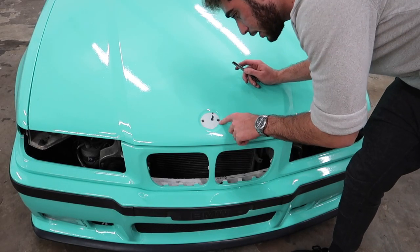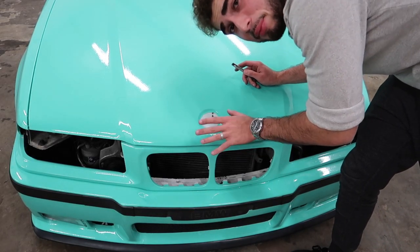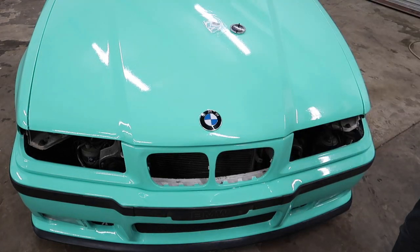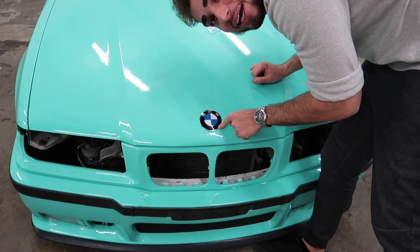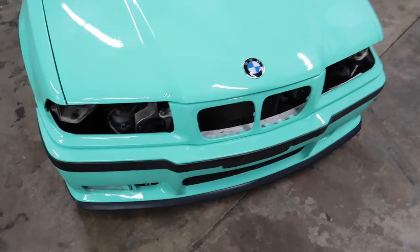While we're in the front, let's go ahead and add the logo — that's going to make such a huge difference. Dang, that looks great! A new logo really changes the whole car.